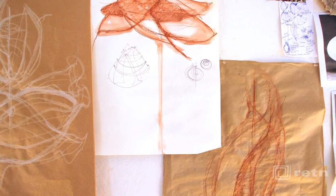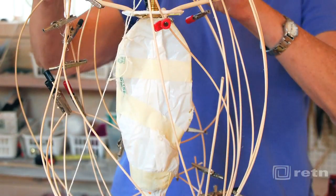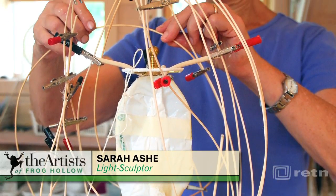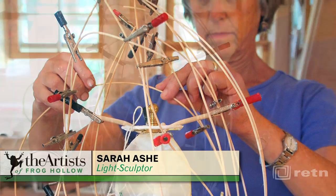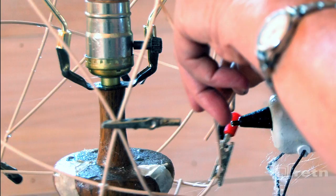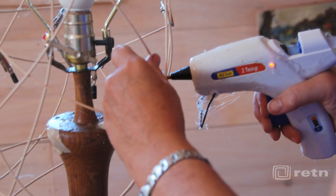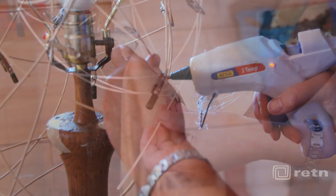Sometimes I start by sketching forms for inspiration and planning. After soaking the reeds, I begin twisting and clamping them into the form I want. I use hot glue to secure the reed intersections and then cut off the long ends.